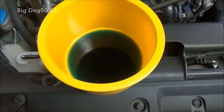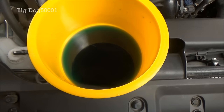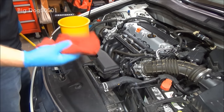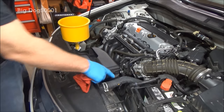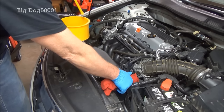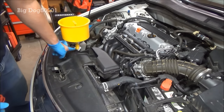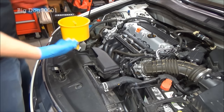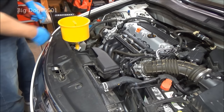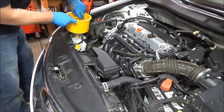Now that the cooling fans have come on and off a couple of times and I'm not seeing any more bubbles, we can go ahead and shut her down. I'll take a rag because this hose is hot — I'll squeeze it just a little bit and put my dipstick in there, just like that. That usually prevents it from spilling and raises the level just enough. Then I'm going to take the funnel and put the coolant that was in it into the overflow reservoir. You can see we didn't spill any.